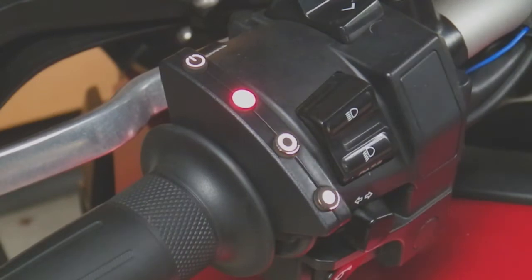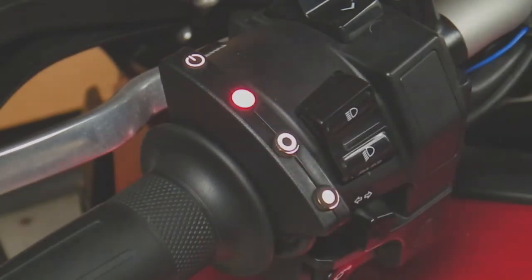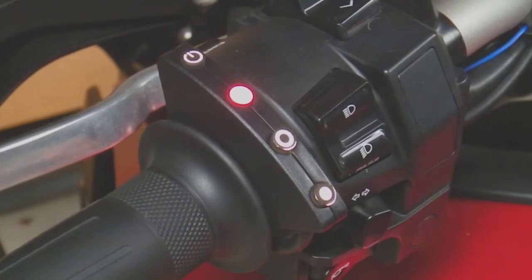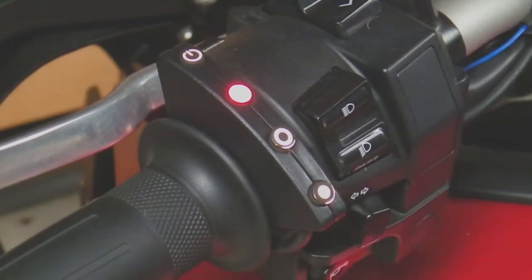We make sure the throttle is at idle and press and release the SET button once — the LED will go green. We then apply full throttle by winding the throttle grip and press and release the RESUME button, and the LED goes orange.